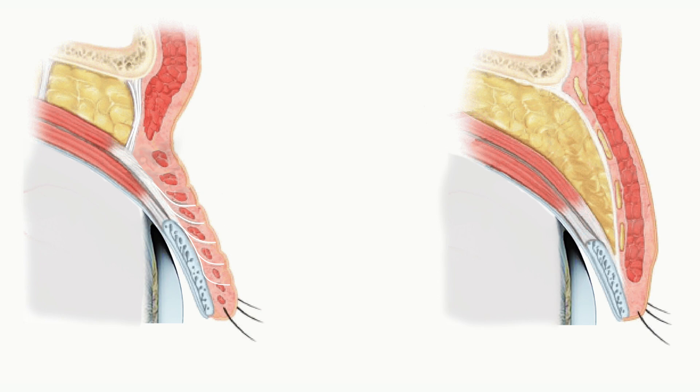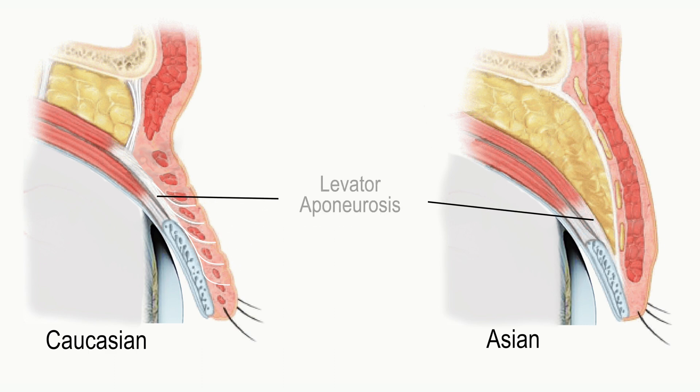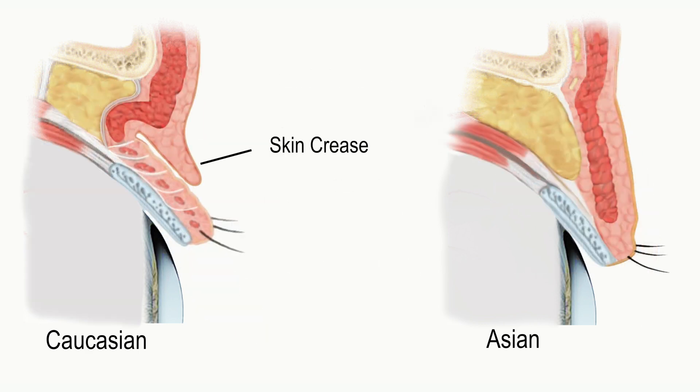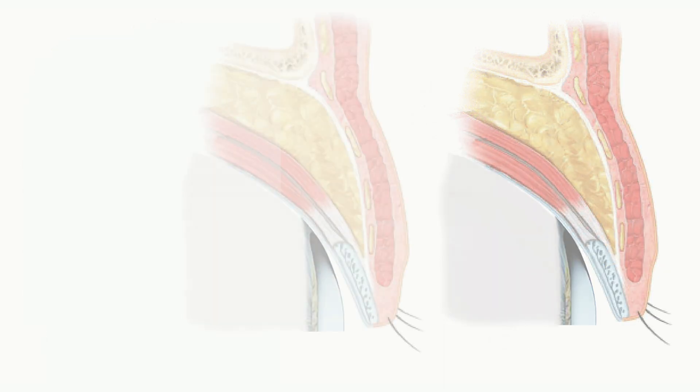The absence of an eyelid crease is mainly due to the lack of fibrous tissue bands between the levator aponeurosis and the overlying skin and muscle. The levator aponeurosis itself is attached between the tarsal plate and eyelid muscle. With eyelid opening, the overlying skin moves with the tarsal plate, creating a skin crease. Without these fibrous bands, the skin does not move with the tarsal plate and no skin crease forms.